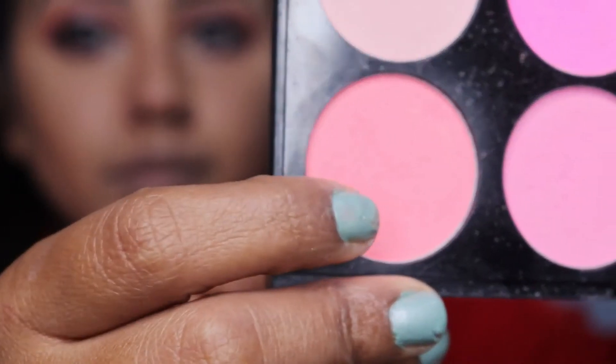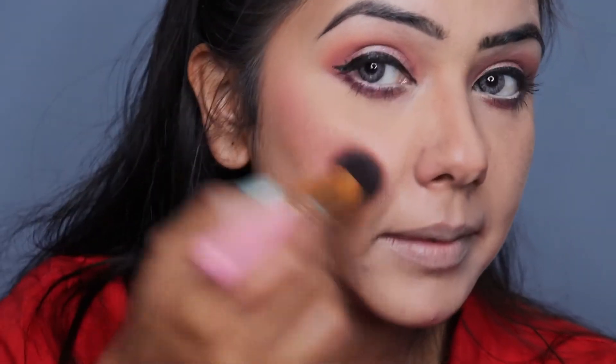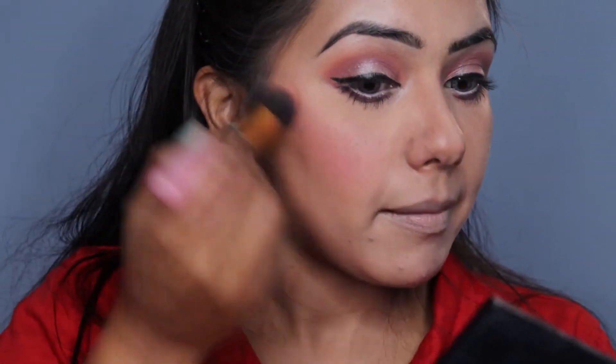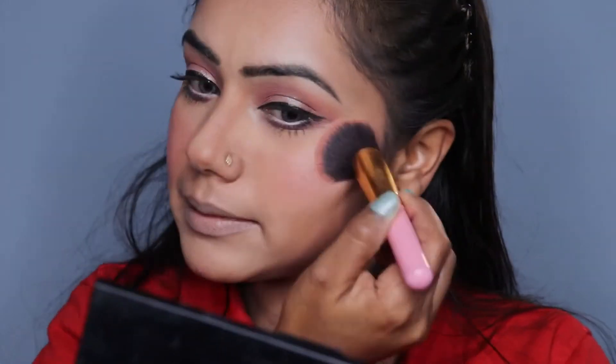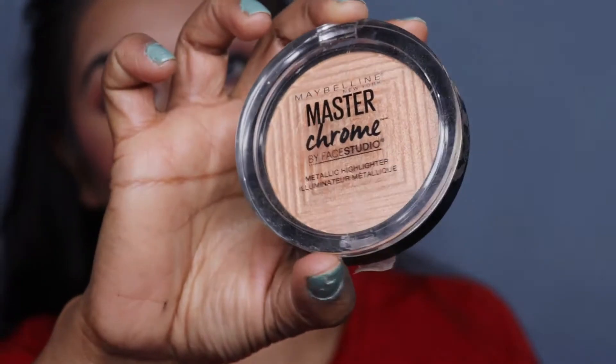Then we are using a blush palette. I will apply a peachy mauve tone on the cheeks. Make sure to build the product and blend it properly so that it gives you a natural kind of finish.